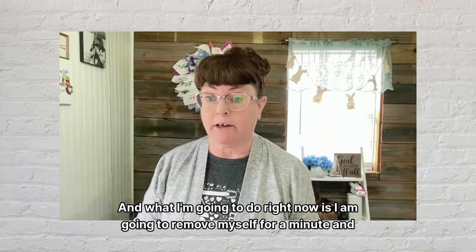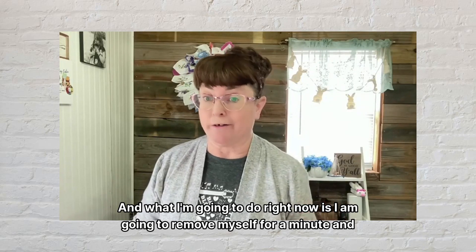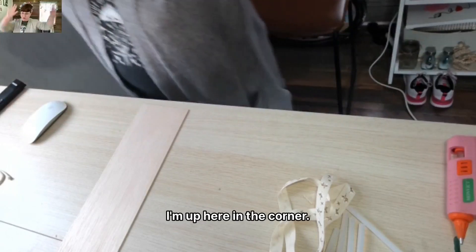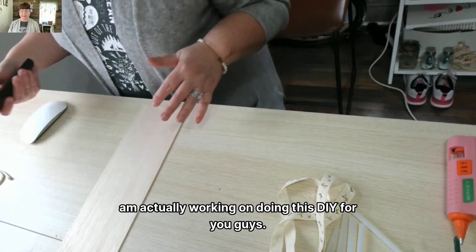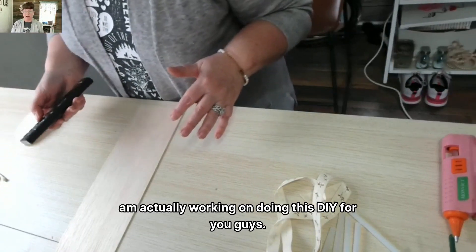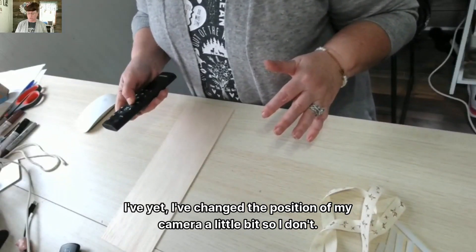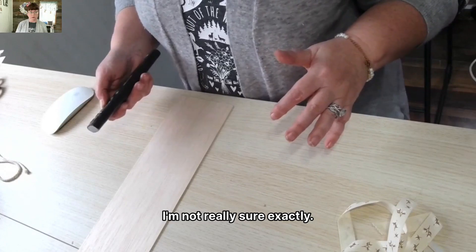What I'm going to do right now is I am going to remove myself for a minute and you'll see me come back. So now I'm back, up here in the corner. I'm actually working on doing this DIY for you guys. I've changed the position of my camera a little bit, so I'm not really sure exactly what position.